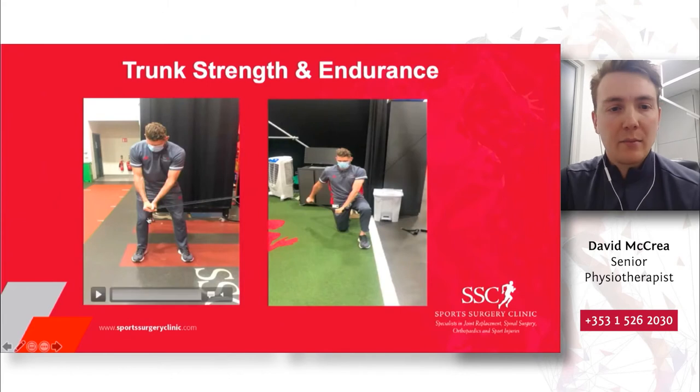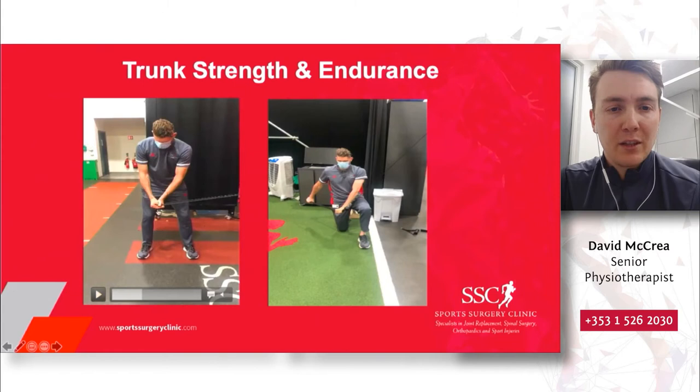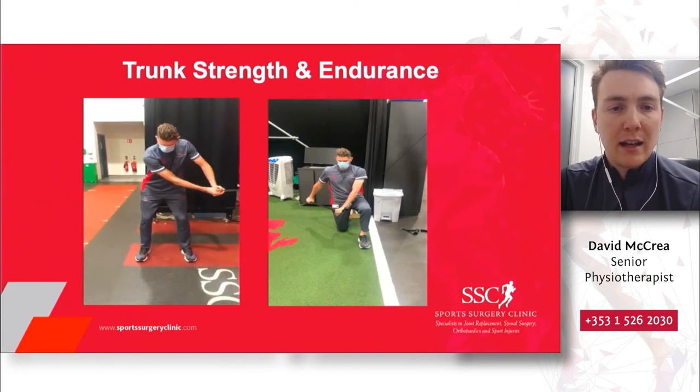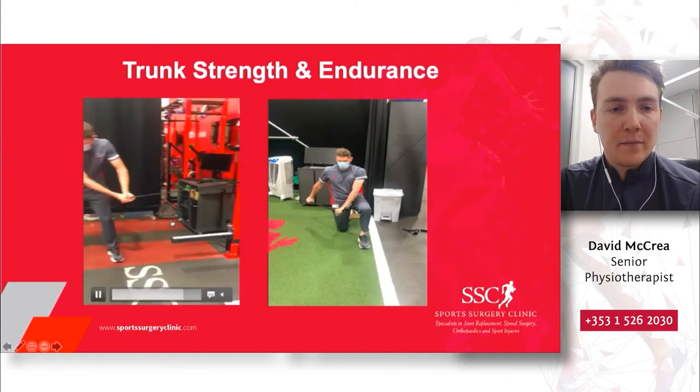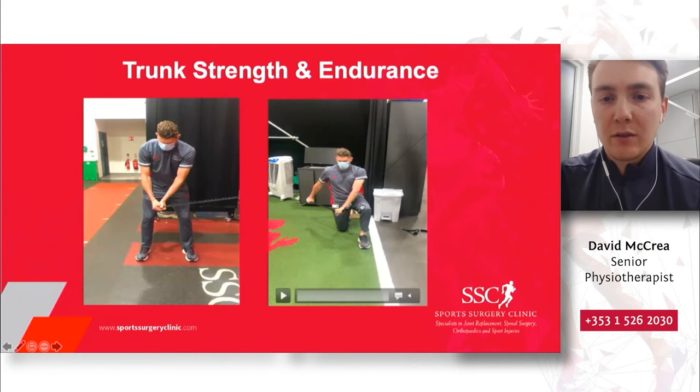Looking at the trunk again, but now shifting focus to trunk strength and endurance. Minimal equipment is required — Tim here is using a power band tied onto something sturdy at home, with the band clasped between the hands. His setup mimics a shot on the tee: hands in front, slight forward lean, slight bend in the knees. The band is going to pull him to his left-hand side, and it's up to the trunk muscles to stop that rotational force. As he allows the band to pull him back, he's trying to control it, holding that top position and using his core and trunk to control the movement.